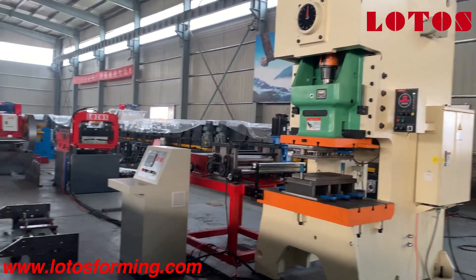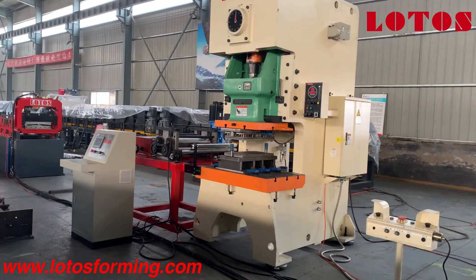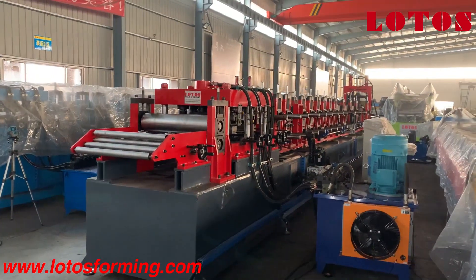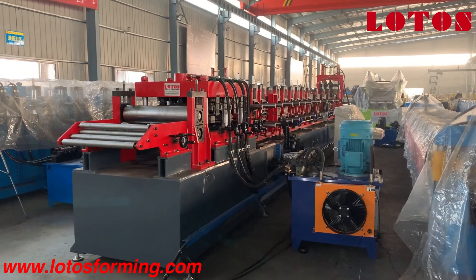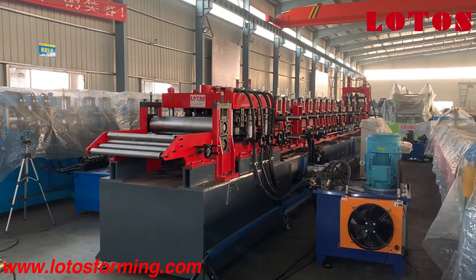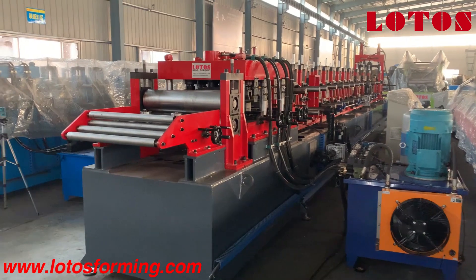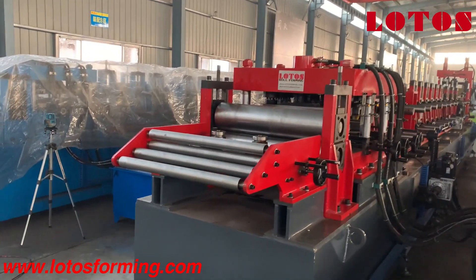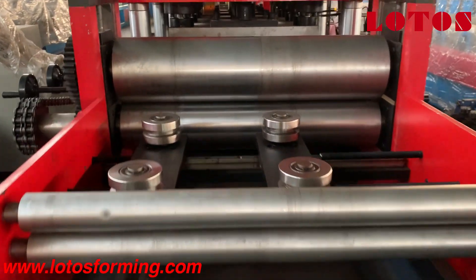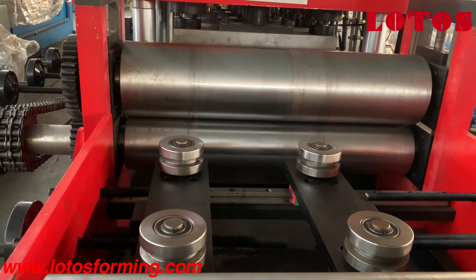This is a special point of our CZU purling machine. Now let's look at our forming part. The forming part combines feeding guide, leveling, hydraulic online punching, and then the forming part. Let's check our feeding guide — this is the feeding guide and the side roller to regulate the shape when feeding to the punching unit.